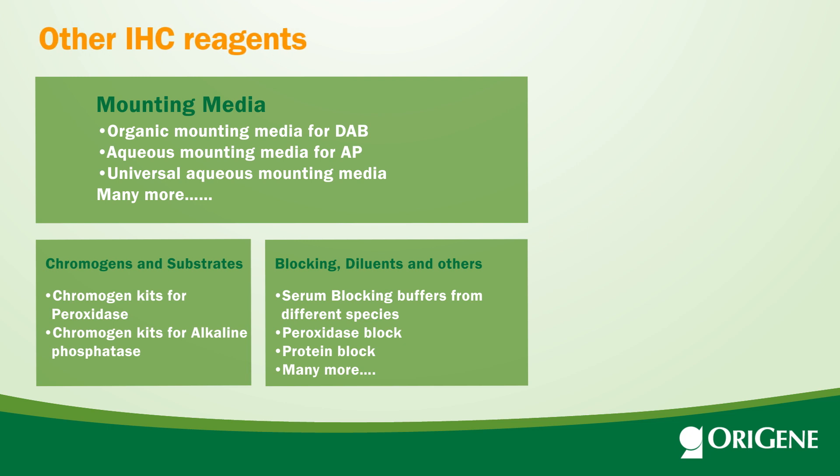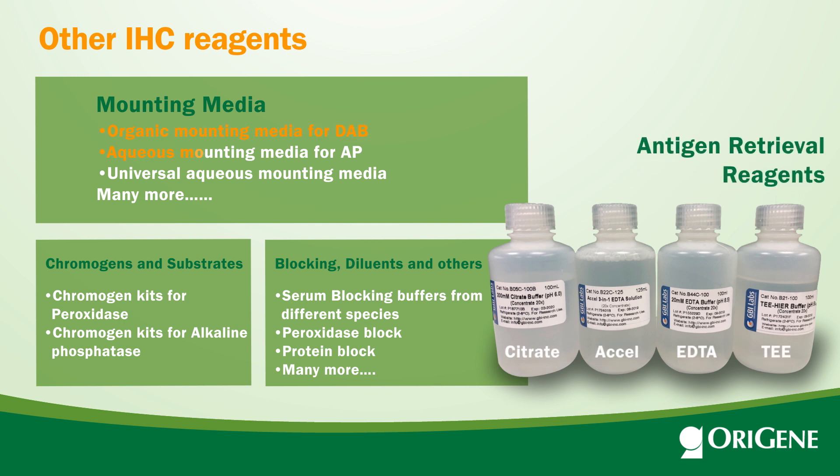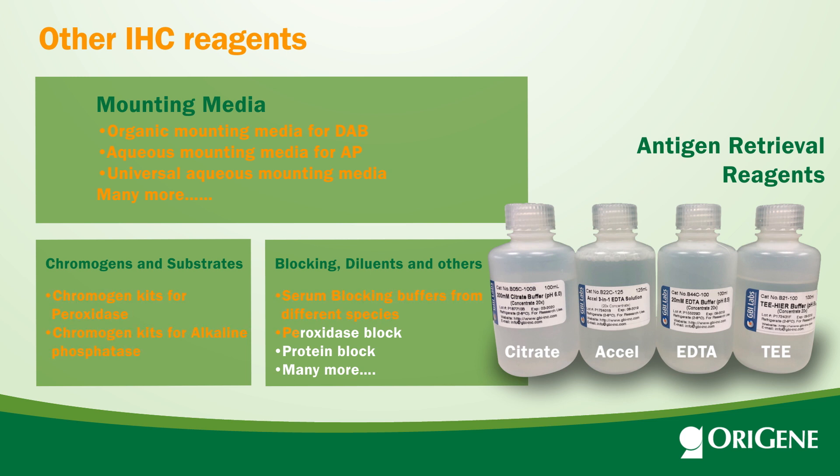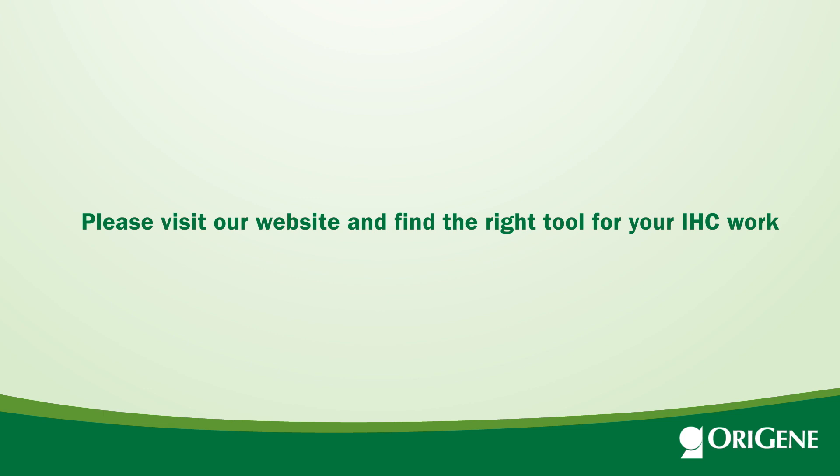OraGene also offers IHC reagents for pre- and post-antibody applications, including different antigen retrieval buffers at various pH or detergents, aqueous and inorganic mounting media, chromogens, blocking buffer, and many other reagents. Please visit our website and find the right tool for your IHC work.